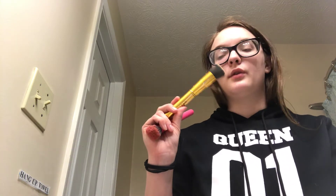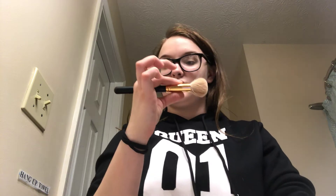This brush was cleaned with a mixture of the spray and then the face and body bar, so I'm going to go ahead and just do just the face and body bar alone and see how that does. I want to go with my contour brush which has white bristles on it.